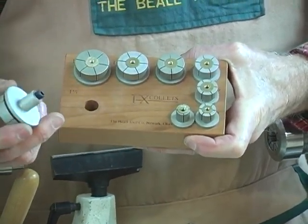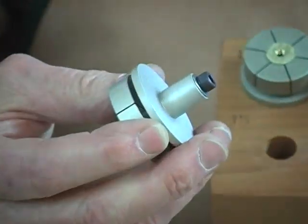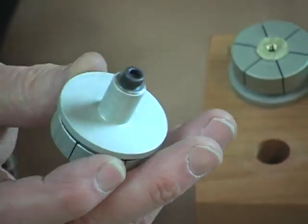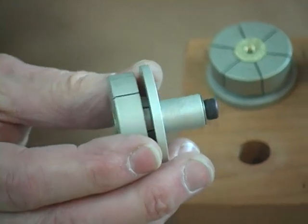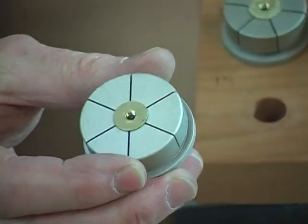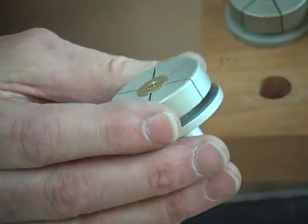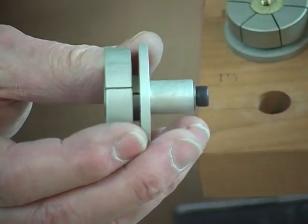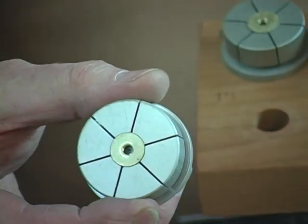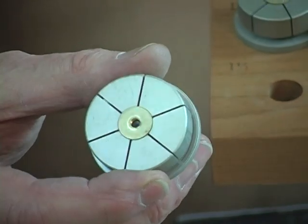The back end of these collets has a one-half inch shank, and through the center of that shank is a number 10 cap screw that terminates in a little tapered brass plug in the front side. When the screw is tightened up, the plug expands and forces those segments outwards and locks it into the hole in the work that you're about to turn.